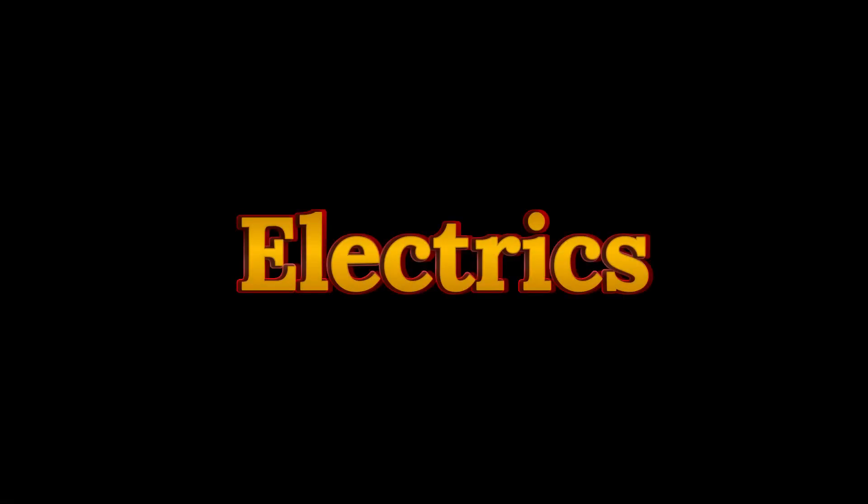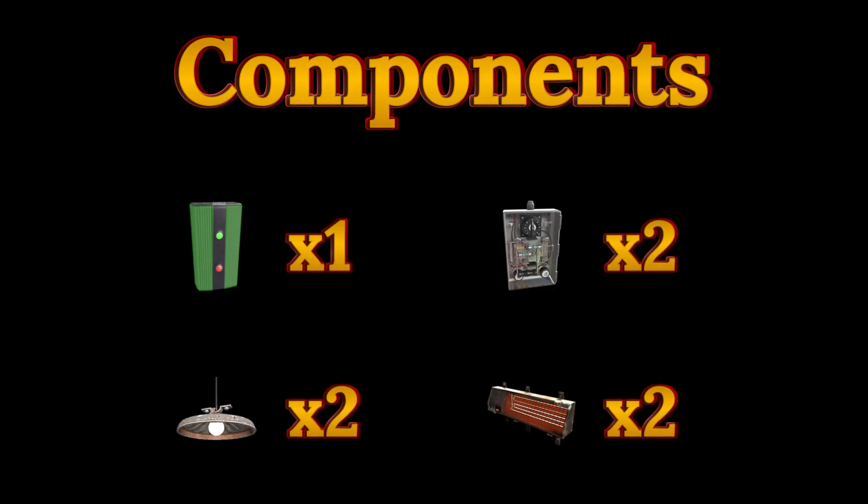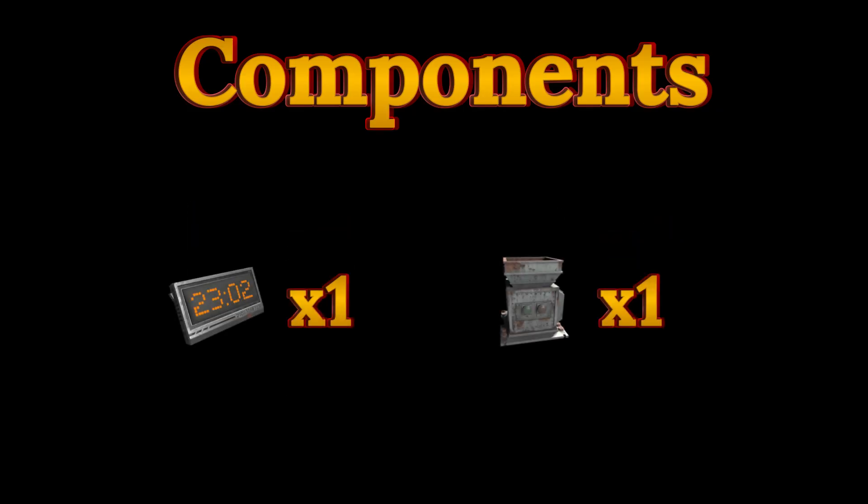Let's make a start on the electrics. This includes both the timer for the hopper and the lights with heating. The components for this are: one solar panel, two small batteries, five electrical branches, one blocker, one memory cell, two timers, two seeding lights, two electrical heaters, one digital clock, and one hopper.